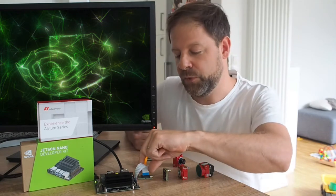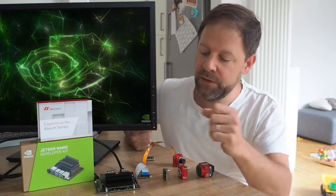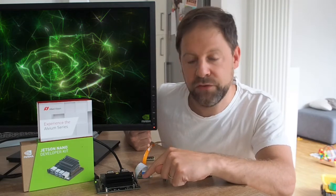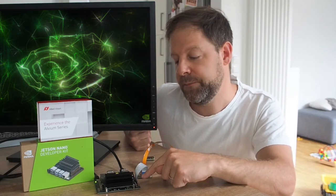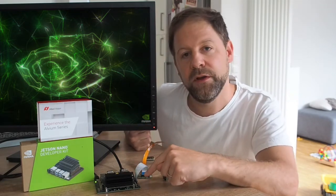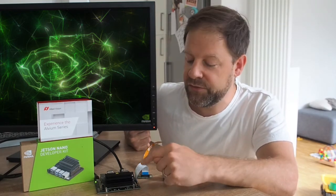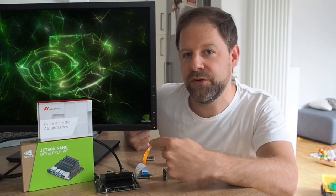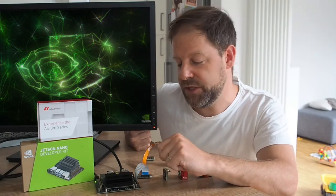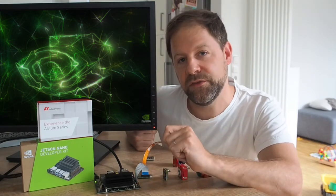We need an adapter board to really connect it to the Jetson Nano development kit. The Jetson Nano SOM does support more lanes than just the two which are on the development kit. You can use the Jetson Nano on a different carrier board which features a different CSI-2 connector. There are different vendors available — for example, NVIDIA, ConnectTech, or D3 Engineering — which have different carrier boards for the Jetson systems. Then you can use the four lanes and also the full speed of the camera.